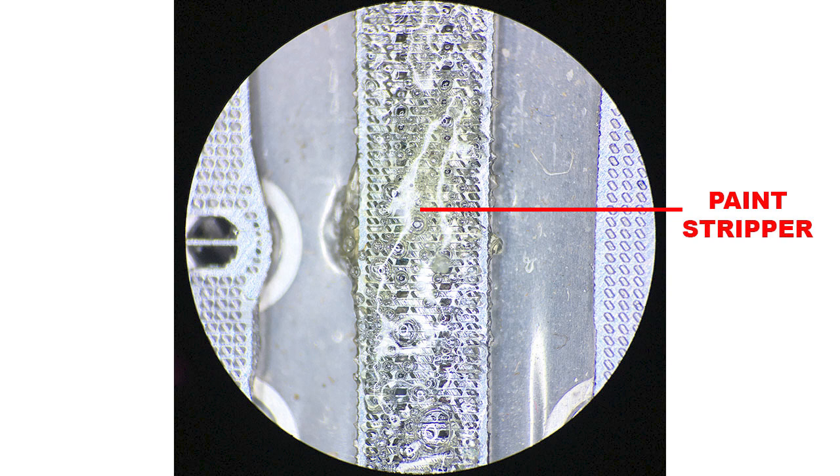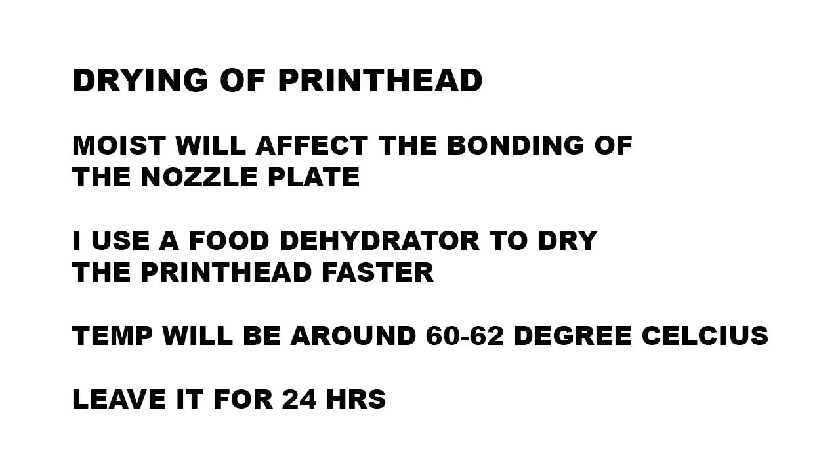Once you are done cleaning the nozzle, we need to make sure the print head will be dry. Take note: the print head should be moisture-free before applying the adhesive. Moisture will affect the bonding of the nozzle plate.